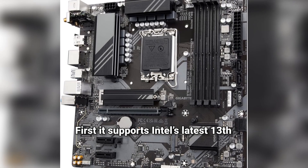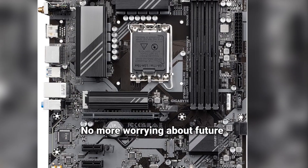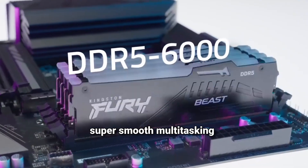First, it supports Intel's latest 13th and 12th gen CPUs. That means top-tier performance right out of the box — no more worrying about future upgrades. It's DDR5-compatible: super-fast, super-smooth multitasking.